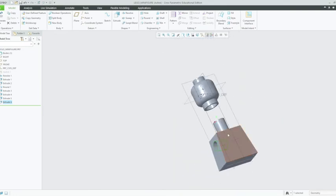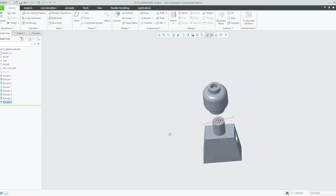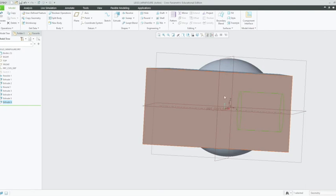We have almost completed our torso. The next thing to do is to create the leg holes down here, and this is a bit of a process — it might take a little bit of time. So I'm going to pause the video and we'll resume soon.